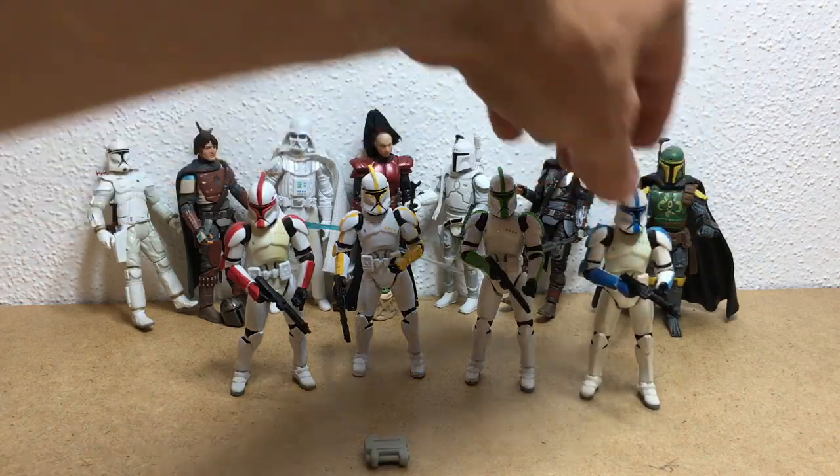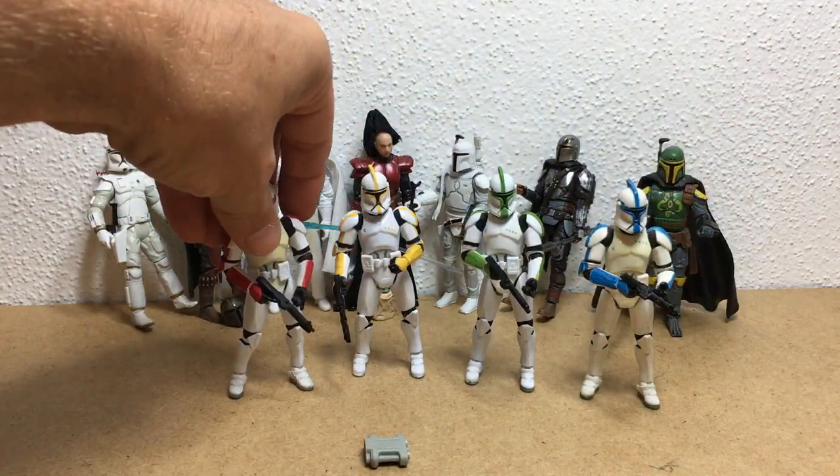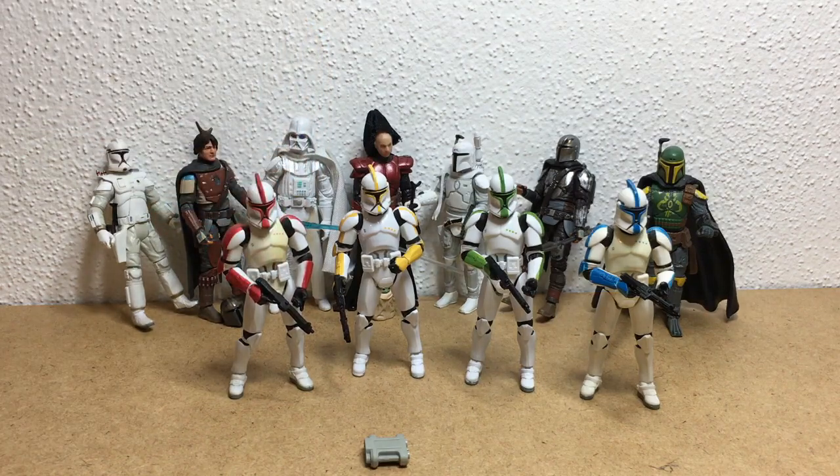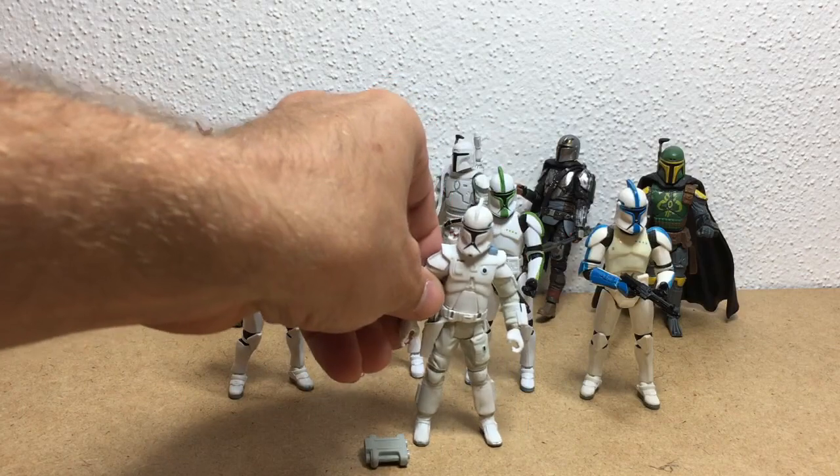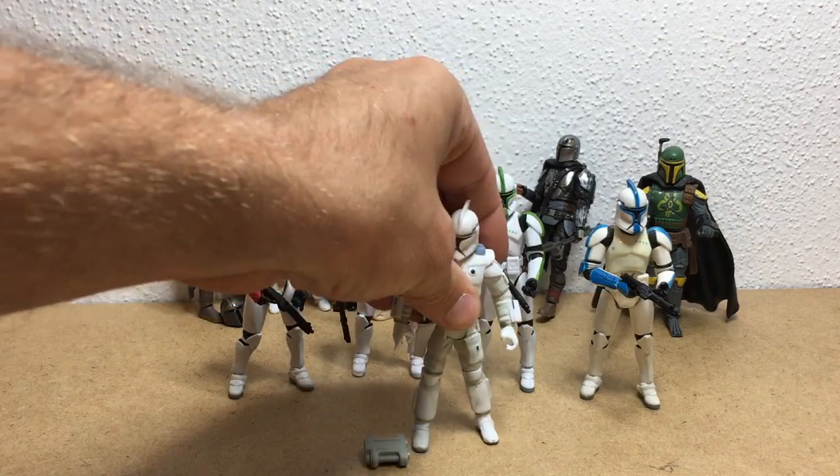I like how these ones are still white and these ones are a little bit yellowed. He's a little bit loose on the chest area, but it doesn't matter - they look cool.